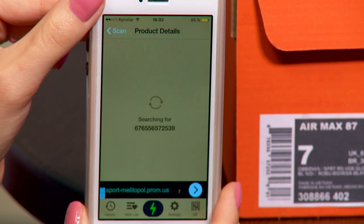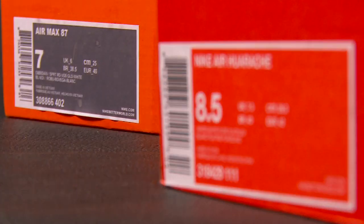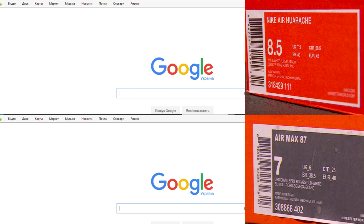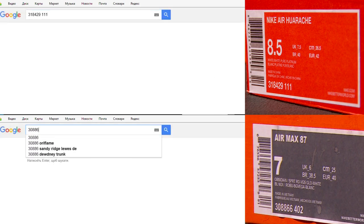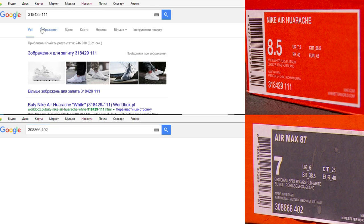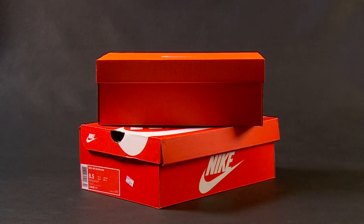One more thing you can do is check the model code on Google. The first six digits are the model number and the last three identify a color. The first code gives us images of the correct trainers. The second one shows Air Max. Seems like the seller made a mold of boxes.